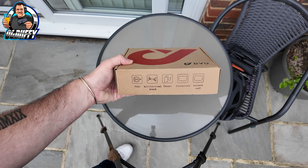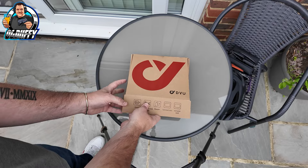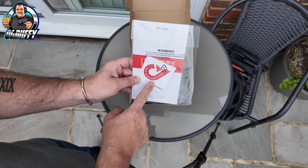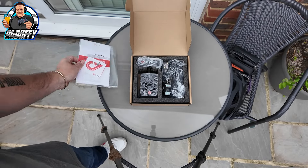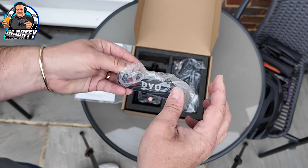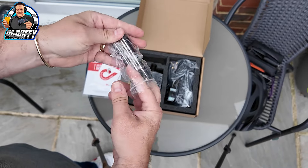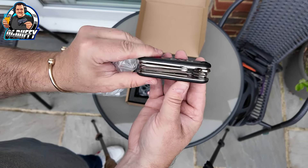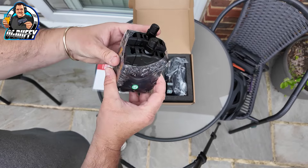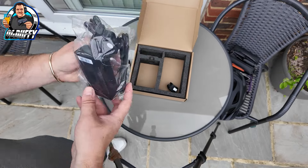Got this box here — this looks quite important. As you can see, there's pedals, a multi-functional wrench, charger, instructions, and a warranty card. So quite an important part of the product. There's a nice sticker, a little warranty card, and the instructions. There's also a proper little tool — like a Swiss army knife for bike making, repairs, and removing tyres. Here are obviously the pedals. I do believe these are foldable, but we'll come to that real soon.